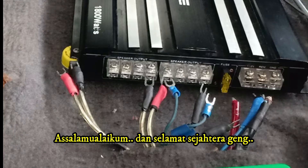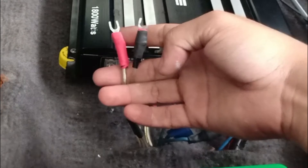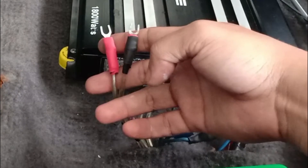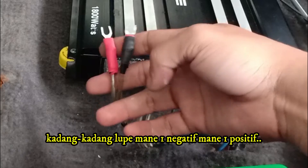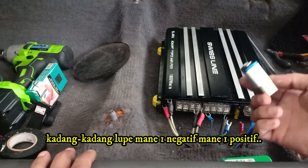Assalamu alaikum and hello YouTubers. Today I want to share a few tips on how to identify positive and negative speaker wires. Sometimes there are no markings or labels on the terminals, which means there is no obvious way to determine polarity.